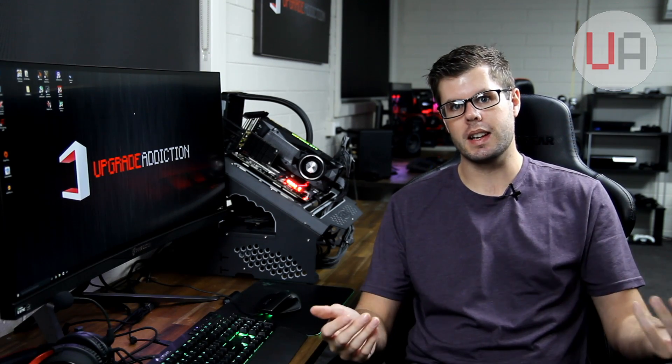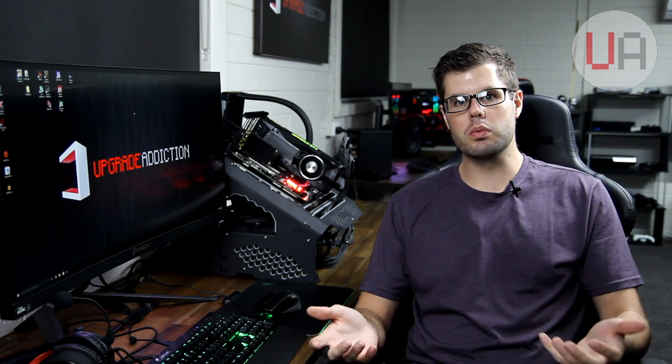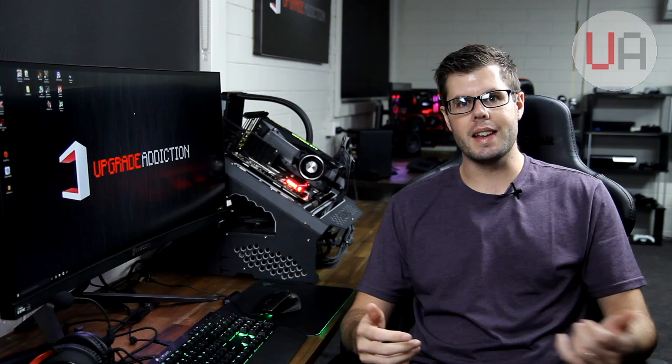Hey guys, thanks for tuning back in to Upgrade Addiction. A couple of weeks ago, I replaced the thermal paste on a Zotac GTX 1080 Mini with some liquid metal compound for some pretty good results. So what's going to happen if we do that exact same thing to a Titan X?